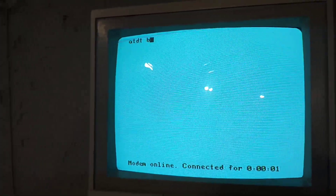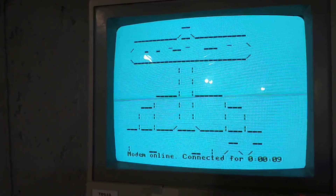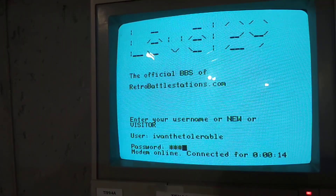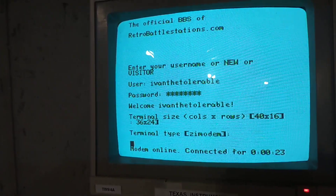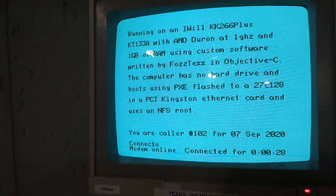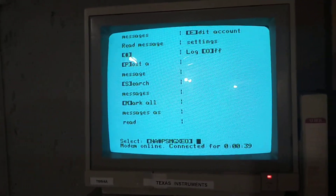Okay, so now I'm going to connect. The Atom uses a size of 36 by 24. Now I can make a post from my Atom.